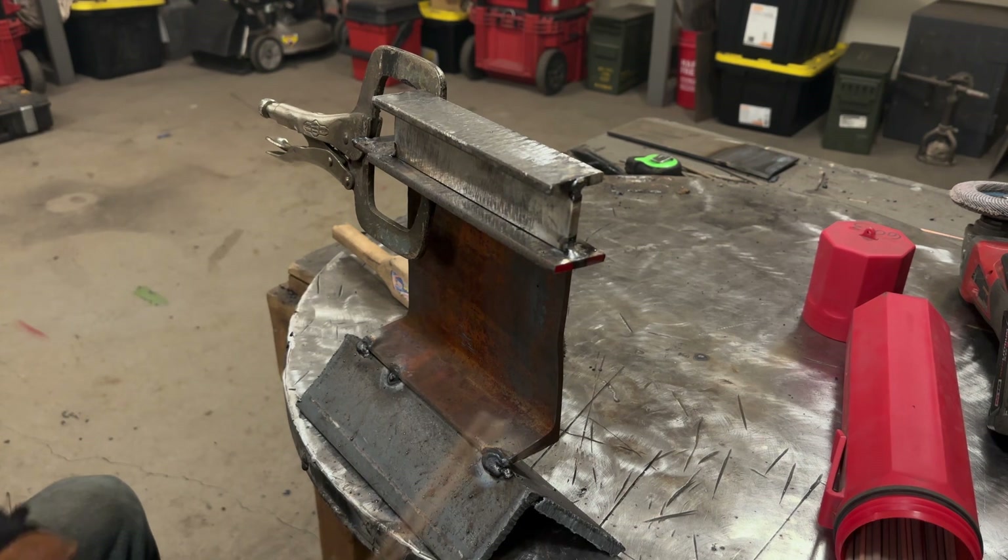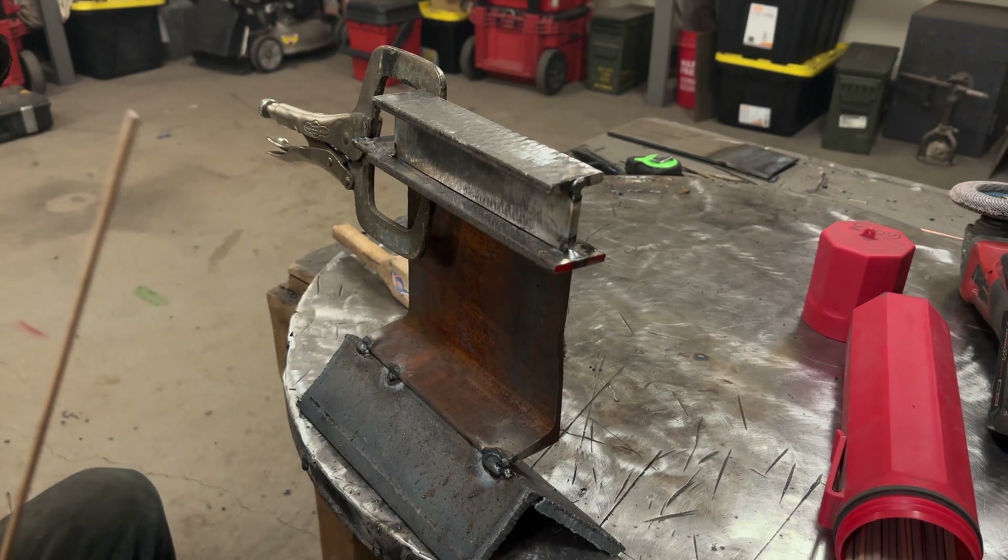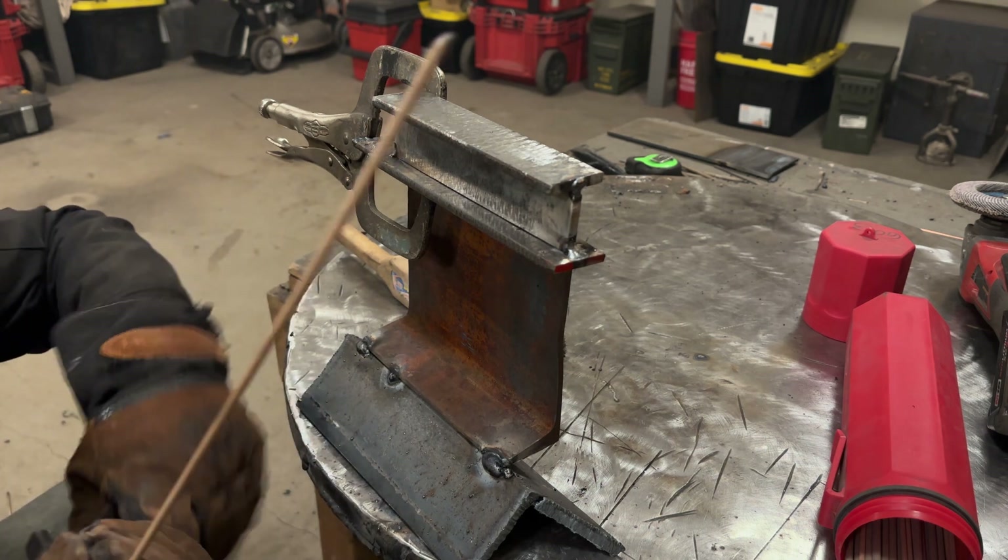I'm down here on a stool — thought I'd be crawling on the ground to do this, but you were wrong. Got the machine at 85 amps, 6013 3/32. Let's start and run a little weld.